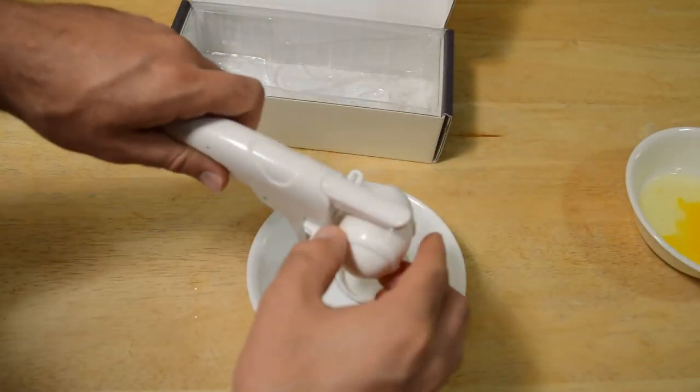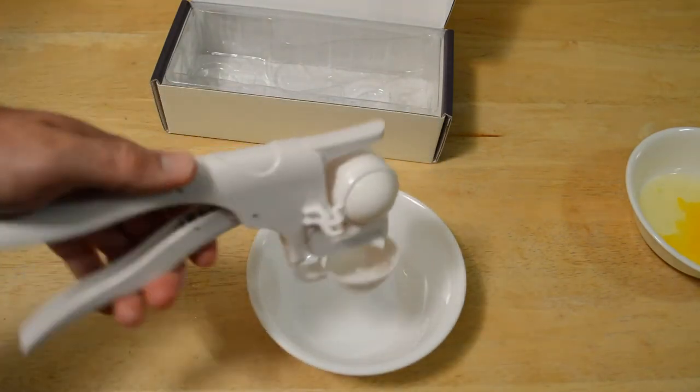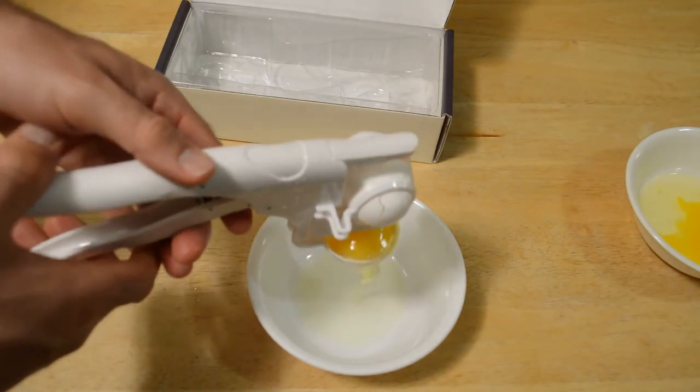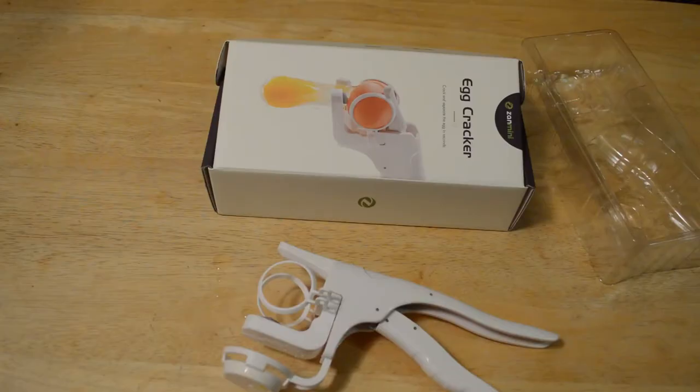You put the egg inside, and here we go — take two. And there we go, the yolk's intact.